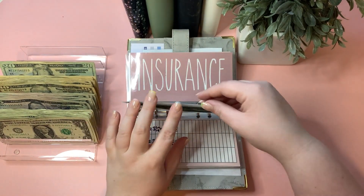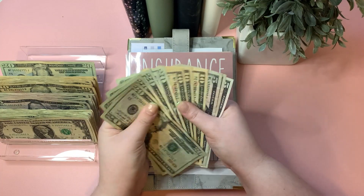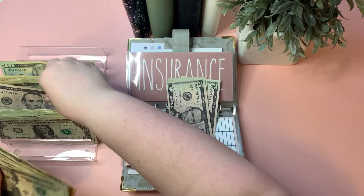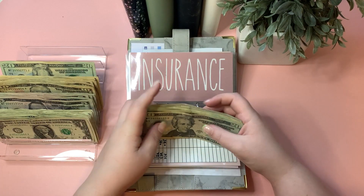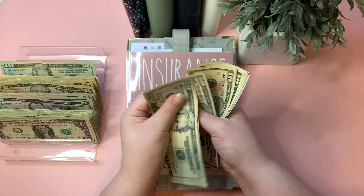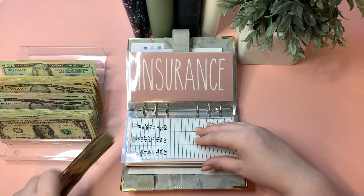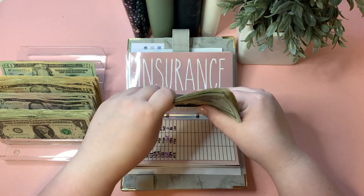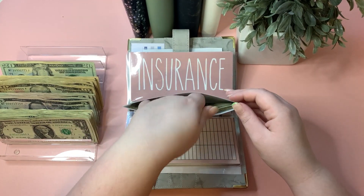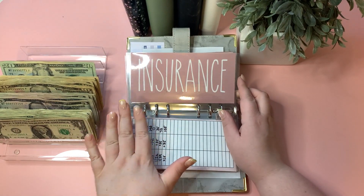Our phone bill is getting $35 — this will be the final amount needed to pay that bill. Counting in: 20, 40, 60, 80, 90, 100, 110, 120, 125, 130, 135, and 140. We now have $140 in the phone envelope, and this will most likely be taken to the bank to pay the bill.